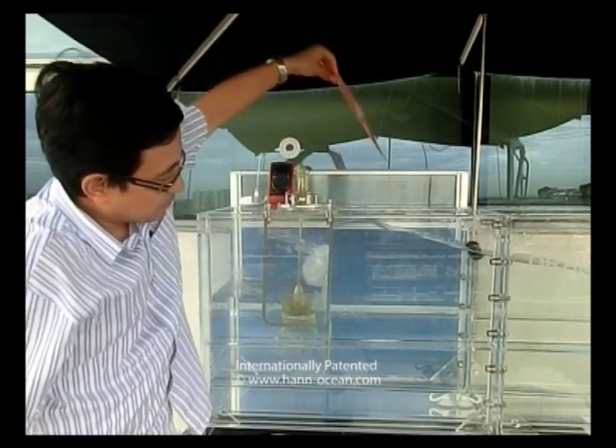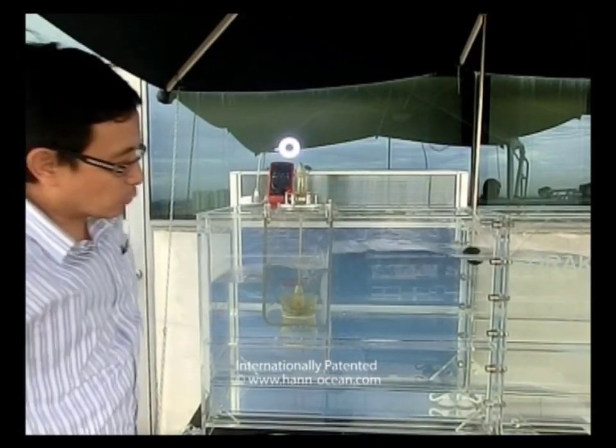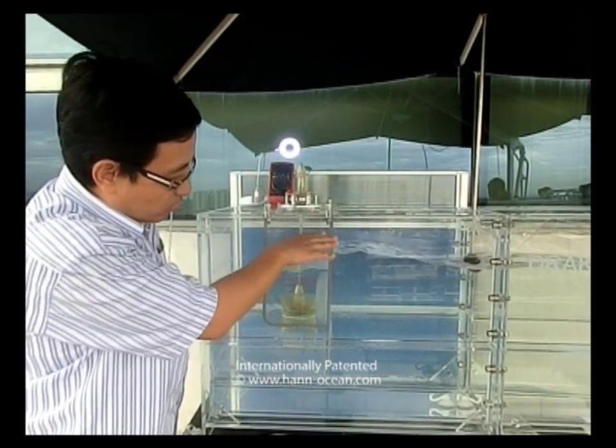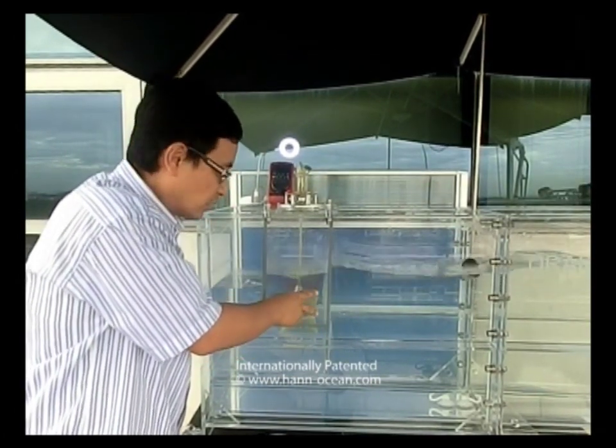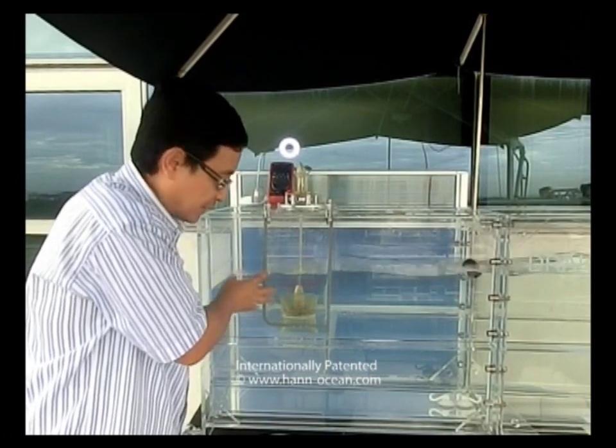When I remove this sheet, you will see the water level change and the amplitude reduces very much. It's a very good indication that wave energy has been absorbed by the device.